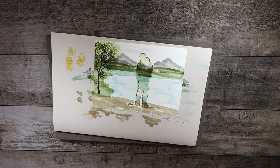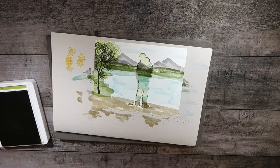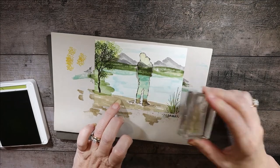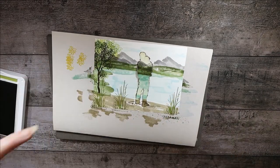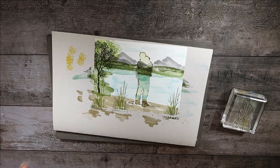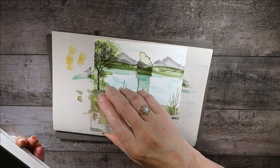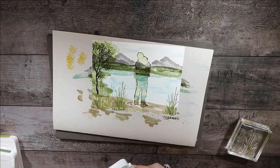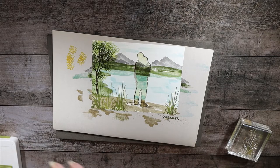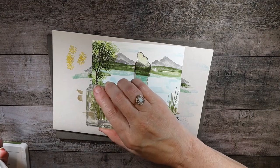Now we're going back to our greens for all the grasses at the bottom. Starting with Old Olive using a particular grass stamp I really like, putting one here, one on the other side of the daddy and his daughter, and one right there. Then we'll do one or two with Pear Pizzazz — same stamp, just a little bit lighter — giving it dimension. Then back to Old Olive and we'll change to the other grass stamp that comes with cattails.